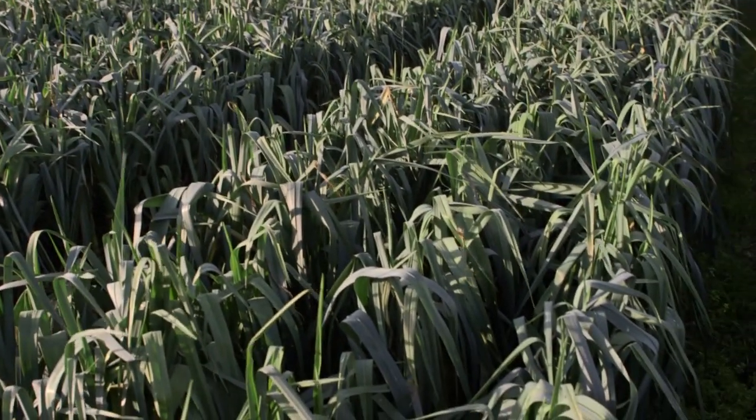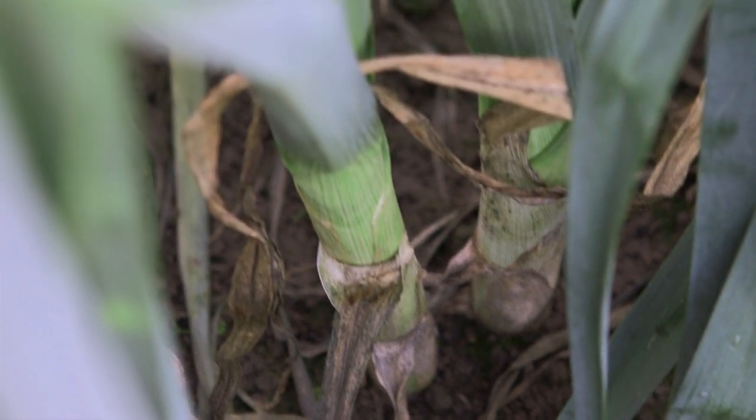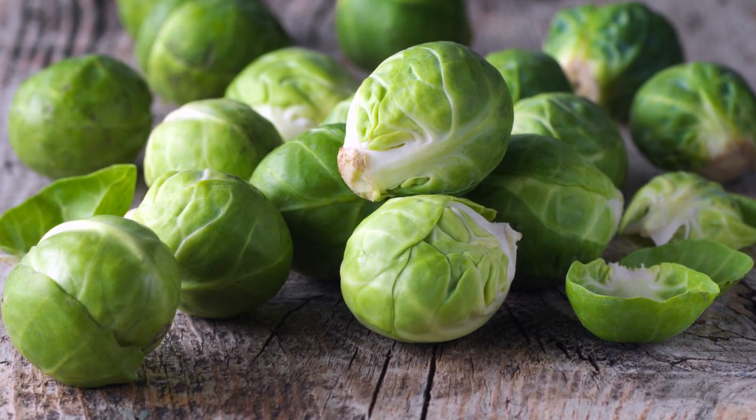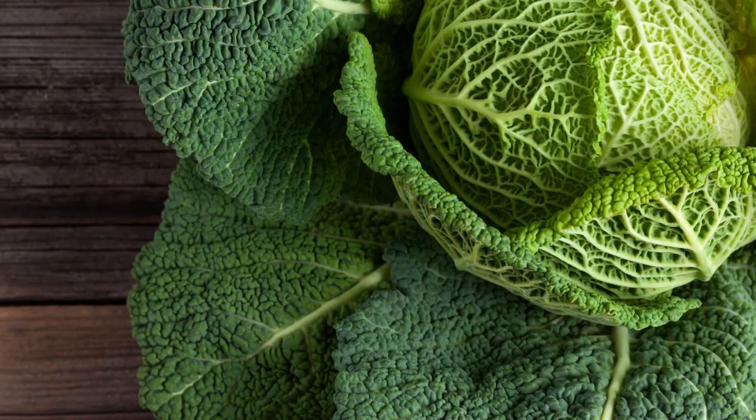Leeks are often thought of as a winter vegetable because they can grow here in the United Kingdom even in the cold weather. Other vegetables that can survive the winter months include brussels sprouts and leafy green vegetables such as kale and savoy cabbage.